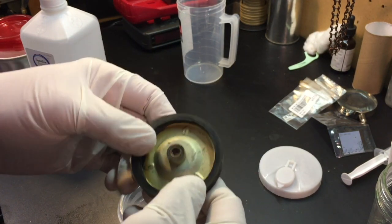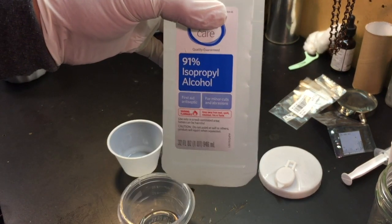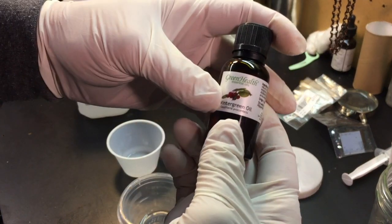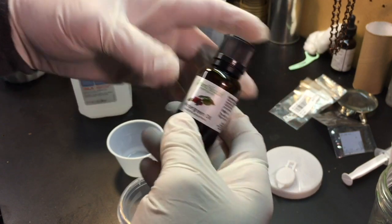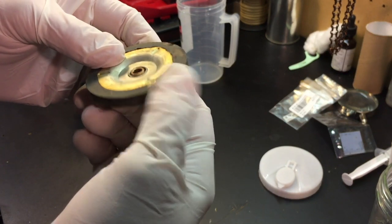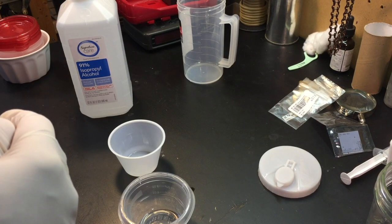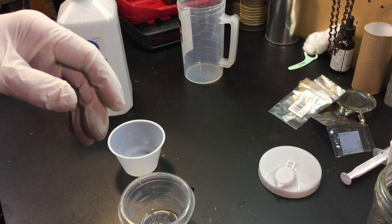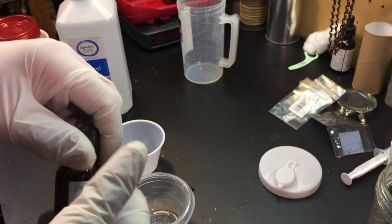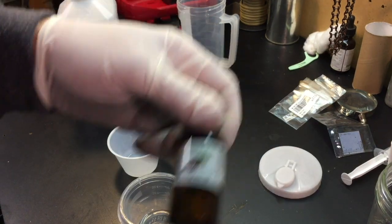The guys in the motorcycle business figured out that if you take three parts isopropyl alcohol, add one part wintergreen oil, and then soak the rubber part in that mixture with the lid on — because it outgasses like crazy — what you end up with is apparently the wintergreen oil soaks into the rubber and rehydrates it, re-softens it over time. The time can be a day or two or five or a week. We'll find out.